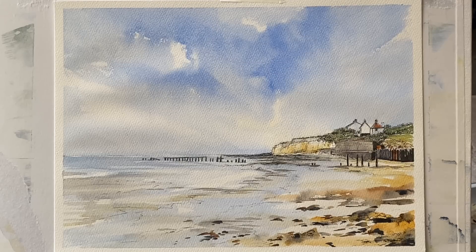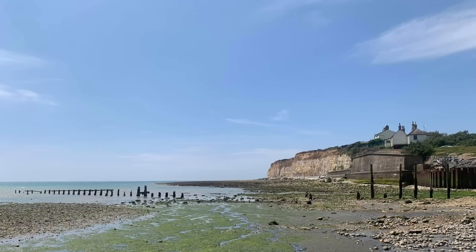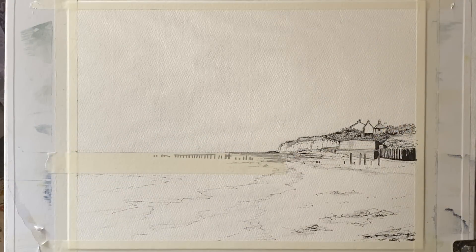Hi and welcome back. Today I'm going to be painting this line and wash painting of the beach at Cookmare Haven at low tide, using this wonderful photograph that was taken by Morgana Rose Art for inspiration. She's got a wonderful art channel — I'll leave a link to her channel in the description below. Why not pop over and say hi.